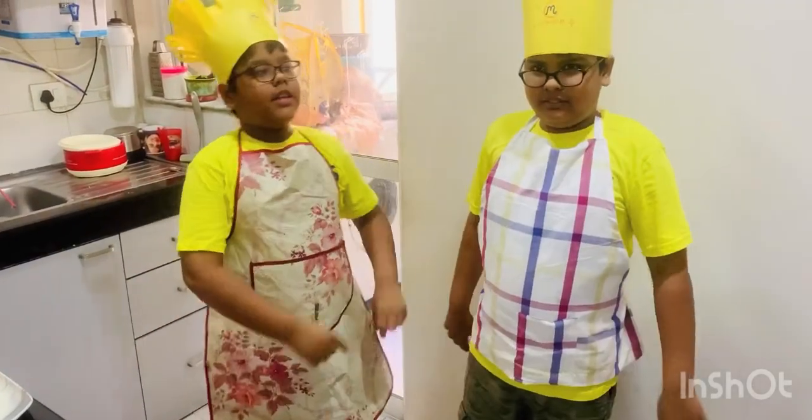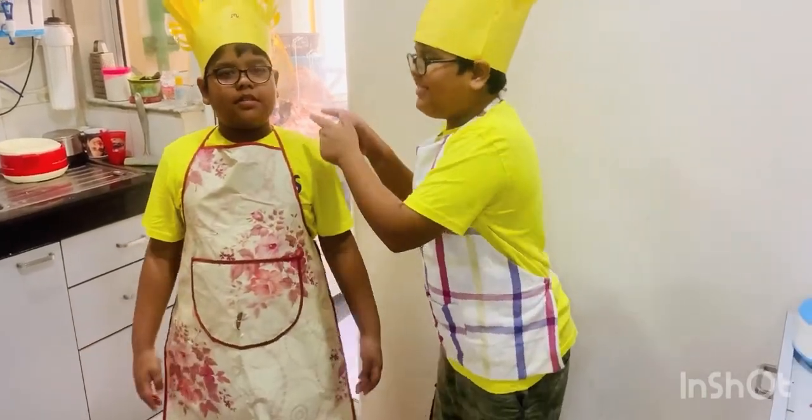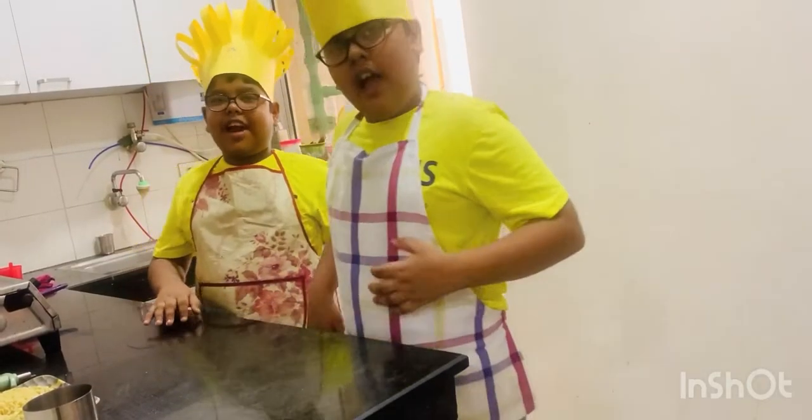Hello everyone! This is Master Chef's first. We are here to cook our most favorite dish.